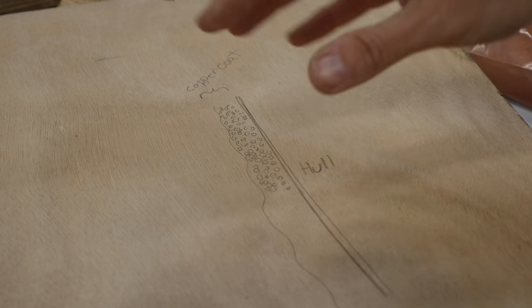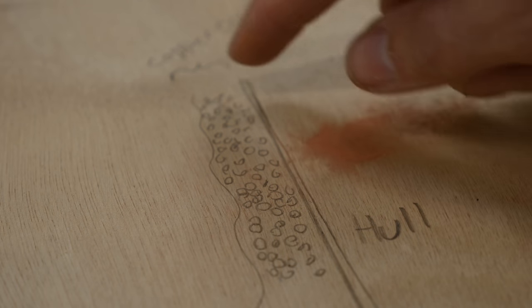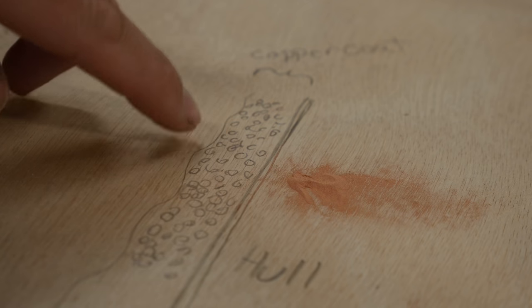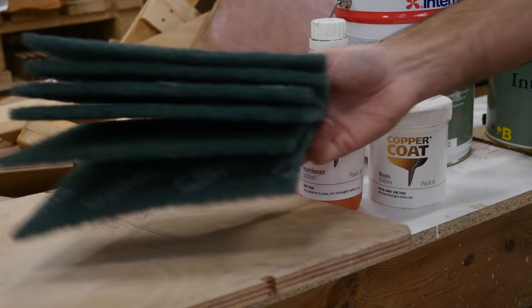For today all we need to do is just activate the copper coat. The word 'activate' is what the manual calls it — in reality it's just a fancy term for slightly abrading the surface. Once you apply the mixed copper coat all these little copper particles are suspended and encapsulated in the epoxy, meaning the water can't get to the copper. Copper has been used for anti-fouling basically forever but it only works if the water can actually get in contact with the copper. So what Ole and I are going to be doing today is very lightly sanding or scuffing the surface to expose the copper. I talked to the Danish distributor of copper coat and he recommends using Scotch-Brite pads for the activation step, with a couple of buckets of warm water and just a single drop of soap in each.